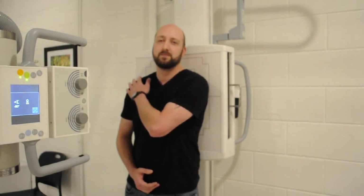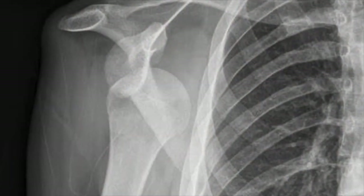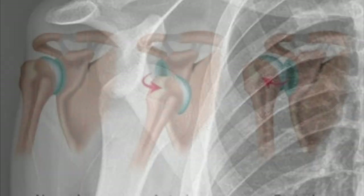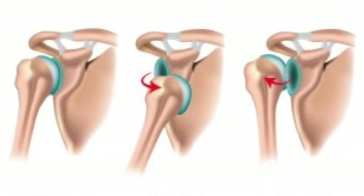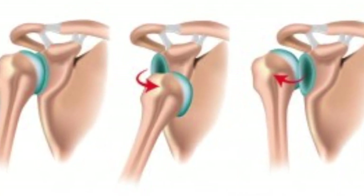Just a couple of pointers about setting up for your scap Ys. Keep in mind that you will be doing this for a dislocation, so you don't want to move the arm very much. Don't have the patient reach across for the opposite shoulder, but you can have them lift their arm up in a comfortable position across the abdomen. A couple of other pointers about shoulder dislocations is that they account for 50% of all major dislocations, and the anterior shoulder dislocation is the most common, accounting for 95 to 97% of cases.